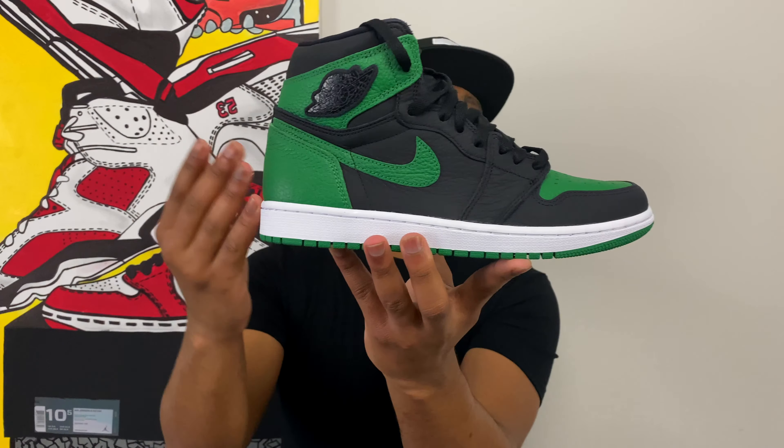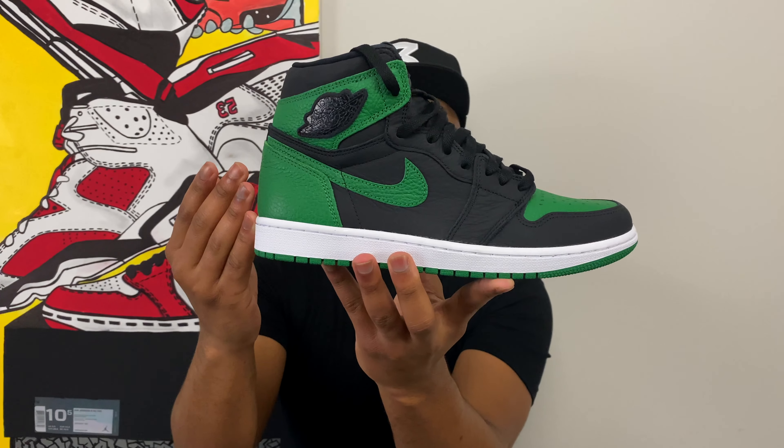If you'd like to see an on-foot video of this sneaker, click a like on this video and maybe we can make that happen. I'll also be doing some on-foot looks on my Instagram, so if you don't follow me make sure you do — at Lyrical Fetish. Make sure you click that subscribe button so we can welcome you into the Sneaker Fetish family. As always, thanks for joining me — I go by the name of Curry, this is the Air Jordan 1 Black and Pine Green for 2020, and until next time, I'm out.